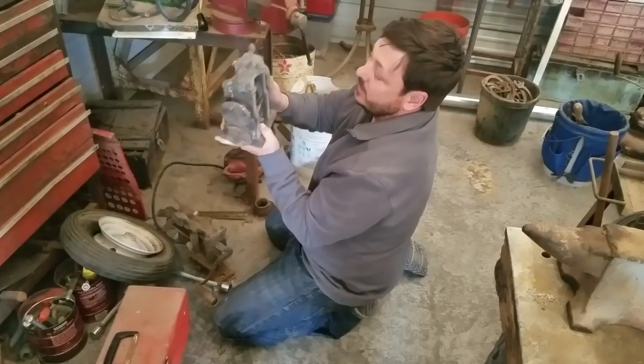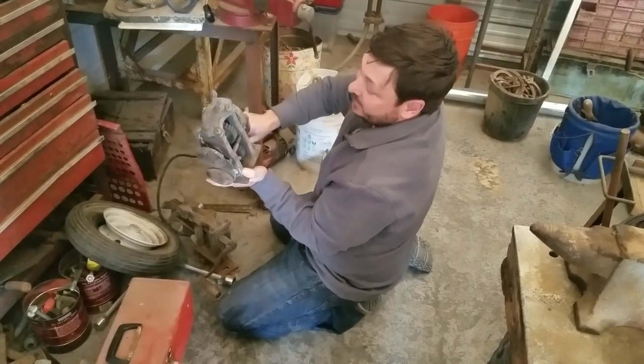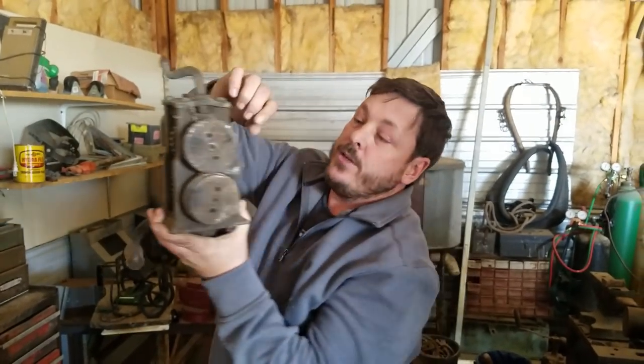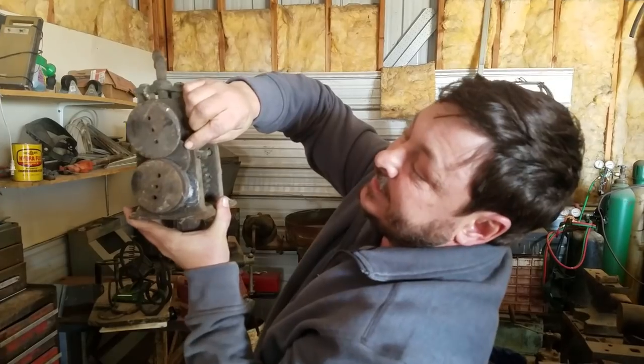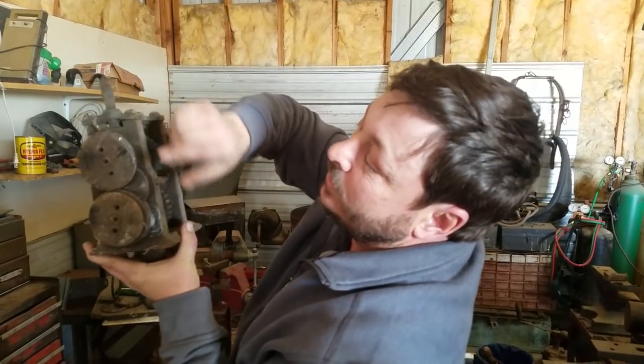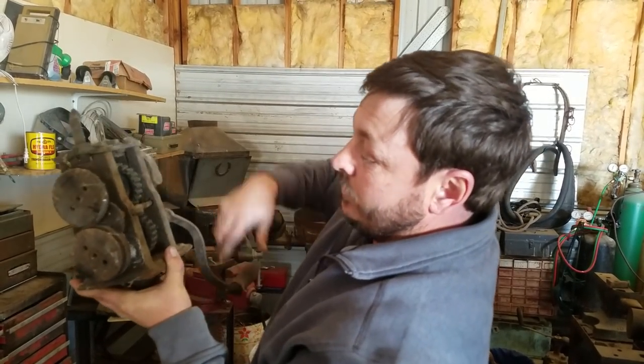Oh wow. Have you ever seen an antique bead roller like that? I mean, look at that thing — it's just amazing. You take your sheet metal, set your depth right here, run your corner in, and it will run a bead on there for you. You just crank it through. Really cool.